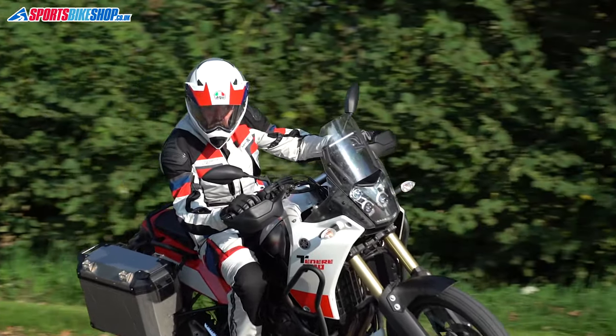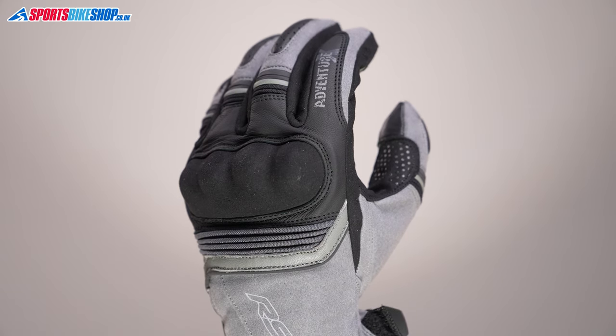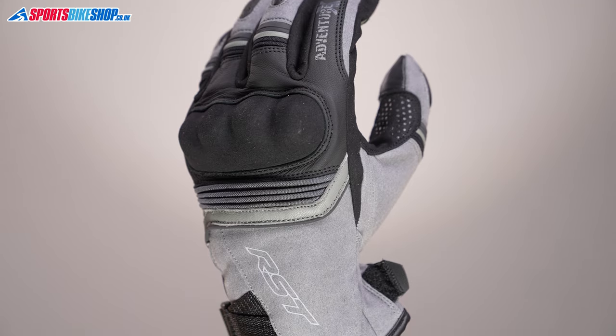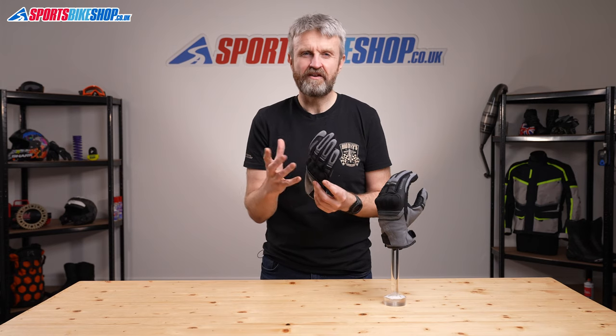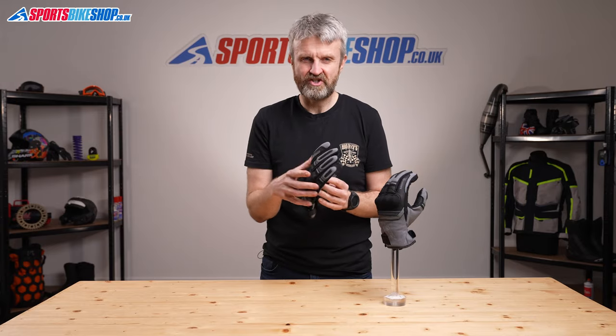On the back of the hand there's a hard plastic knuckle protector which is part of an overall CE pass at level 1. That's the most basic of the passes but it's shared with many glove models, and loads of those are considerably more substantial in their construction than these gloves.